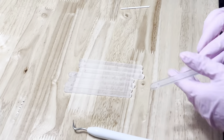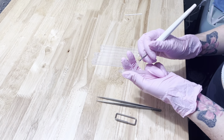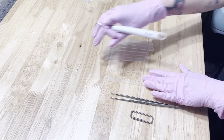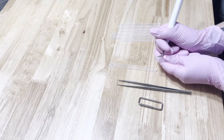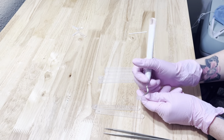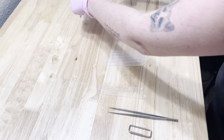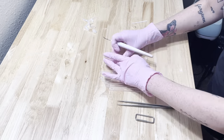Now depending on the popsicle sticks that you purchased, they might have this matte film over the top that protects them from scratching. All I'm doing here is removing that film using my Cricut picker tool from the top layer of the popsicle stick. I am leaving it on the bottom layer — you don't have to, but I prefer to do that just because I'm going to be moving the sticks around and I just want to prevent as much scratching as possible. Remove it from all the sticks — I'm going to fast forward the rest of that process.